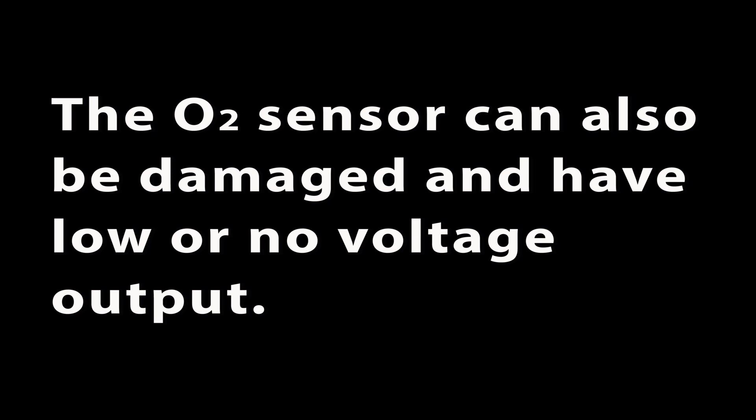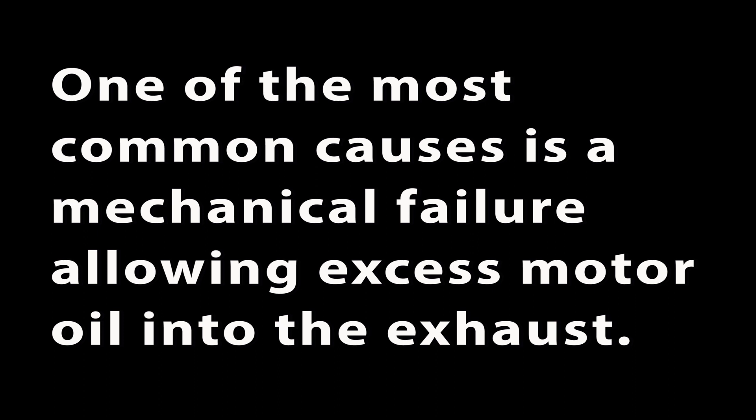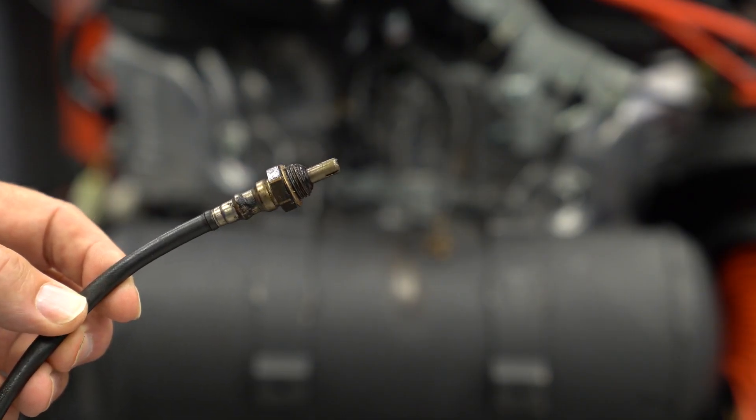The O2 sensor can also be damaged and have low or no voltage output. One of the most common causes is the mechanical failure of the engine, allowing a large amount of engine oil into the exhaust system. The oil will burn onto the hot sensor, coating it and preventing it from accurately measuring the oxygen in the exhaust. This could cause error code P0131, low voltage.